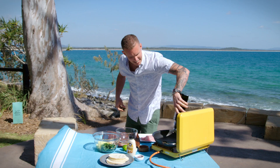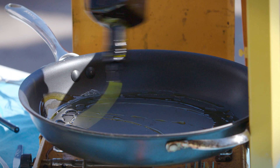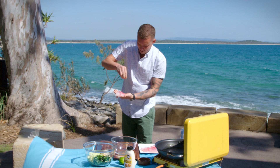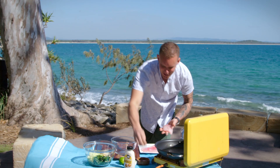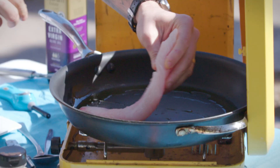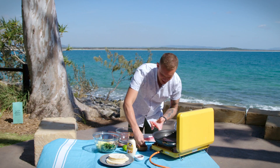We've got some beautiful local snapper here — it's the same stuff that we use in the restaurant. So it'll go into a nice hot pan, a good hit of extra virgin olive oil. I'm just going to season my fish — using the wind to my advantage — just on both sides of the fish, and then lay that in the pan.